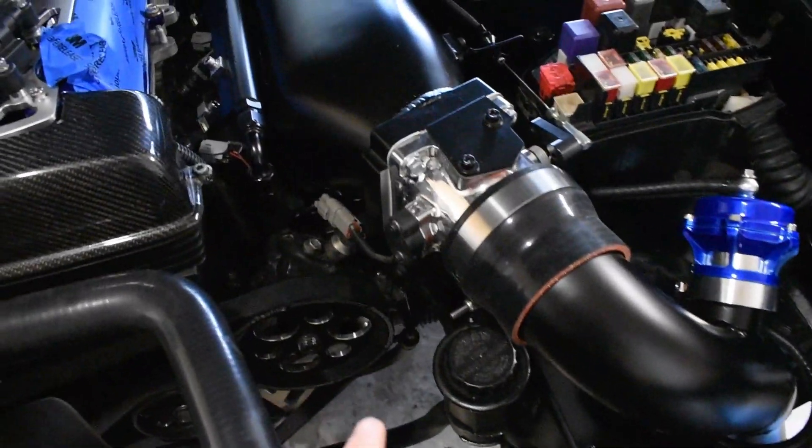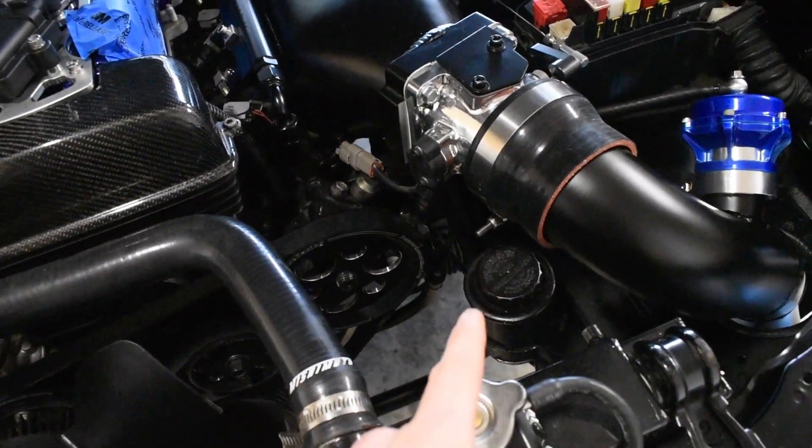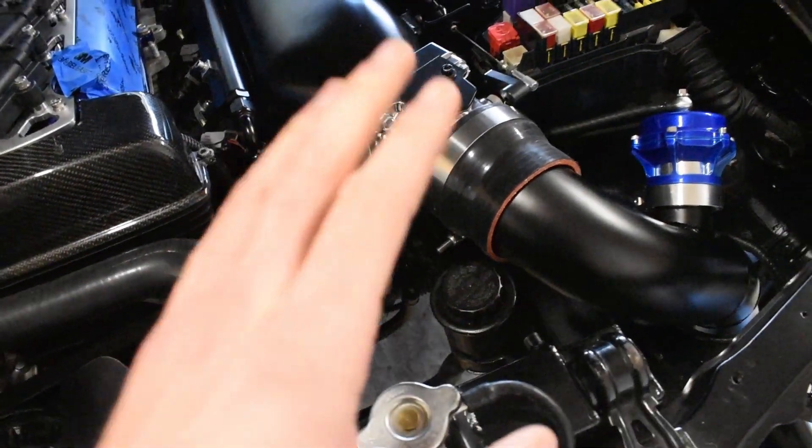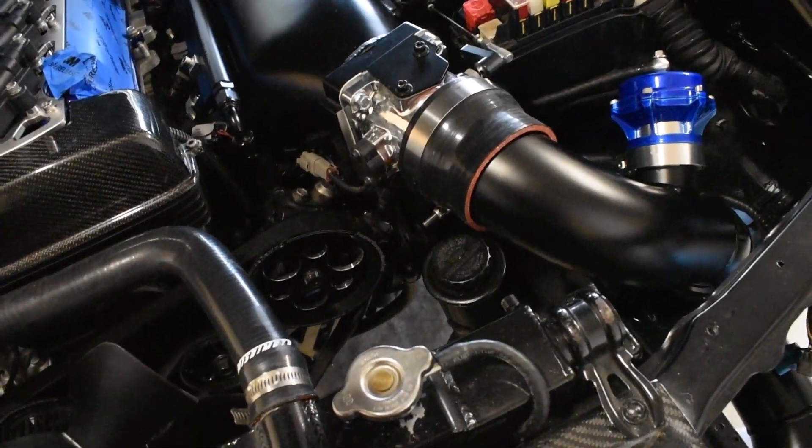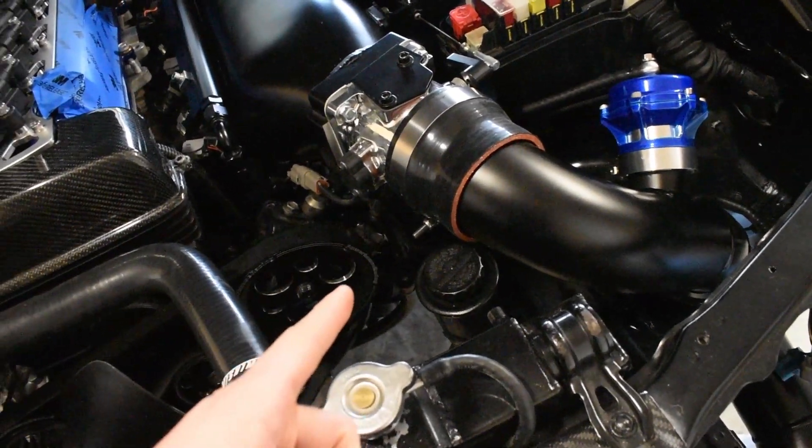I put some power steering fluid in, which I think I'm going to have to drain because I think I have to run automatic transmission fluid. I'm not a hundred percent sure — I'm going to confirm with a friend and see if that's true.